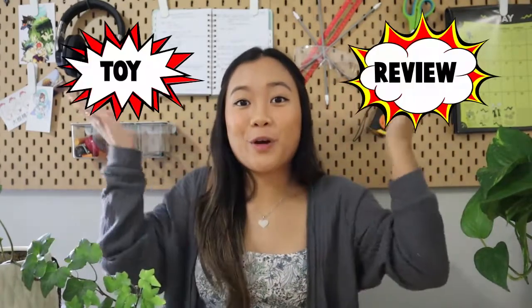Hi guys! So today we have our very first Toy Review! I'm really excited to start this Toy Review series because it's actually what fueled me to start this YouTube channel in the first place. I don't know if you guys have been to Target recently, but if you go to the toy section, there's a specific area that's dedicated to STEM toys and I thought that was really cool.